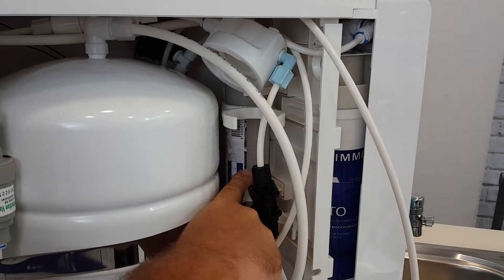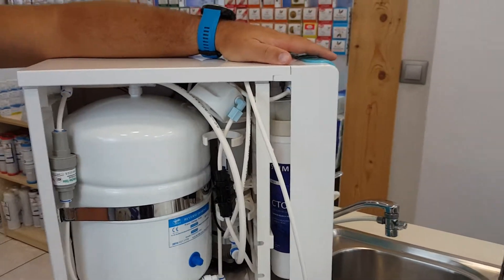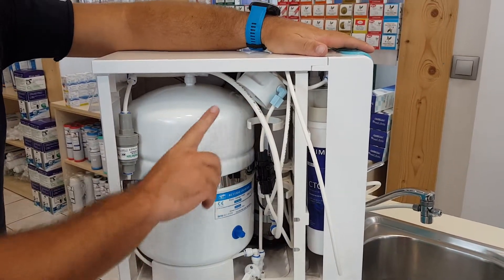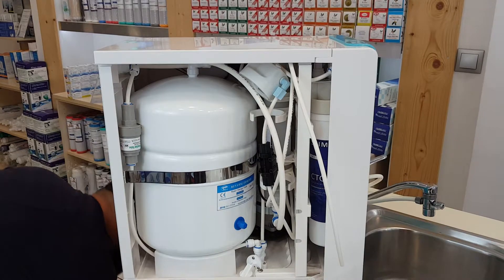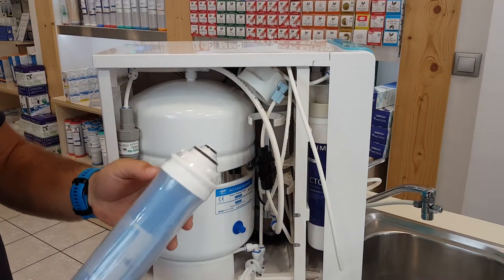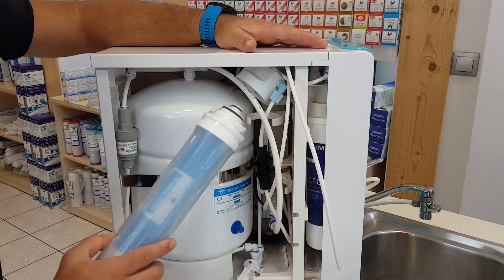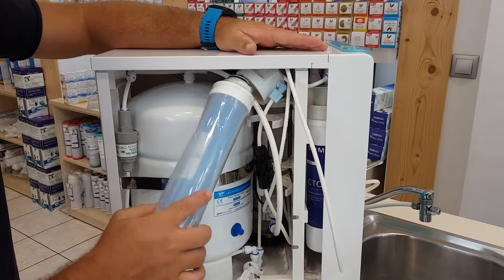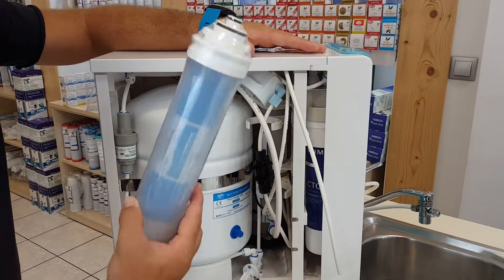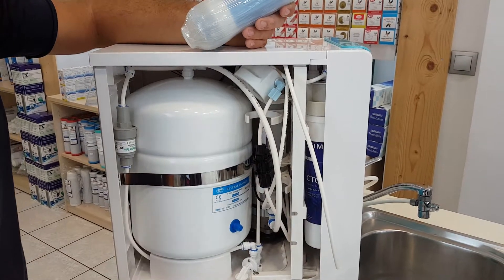This is the fifth stage, which is a bacteriostatic activated carbon filter — the last stage of the water filtration process. In this position you have to insert the membrane. To do that, remove this cover, push with your hand, rotate clockwise, place it here — and this is the position of the membrane.